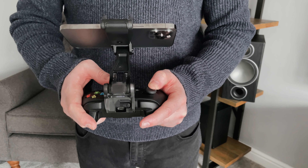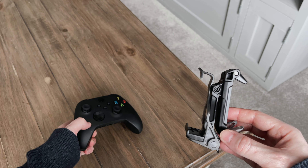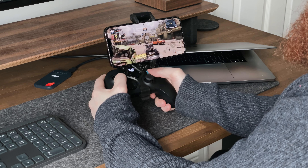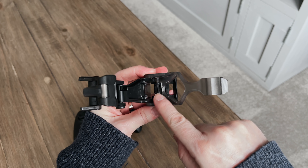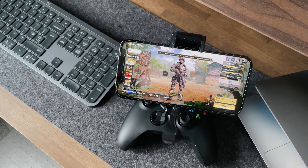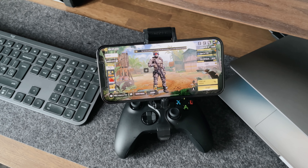The clip itself is only 70 grams, so there's no weight to it at all. Once you're done, it folds quite flat, so you can easily put it in your pocket. This will work with both the Xbox One and Xbox Series X and S controllers, as well as the Elite and Elite Series 2. There's an adapter on the back, and if you pull it, it lets you change between the controllers you might be using. And for only £25 or $30, I think this clip is really worth it.